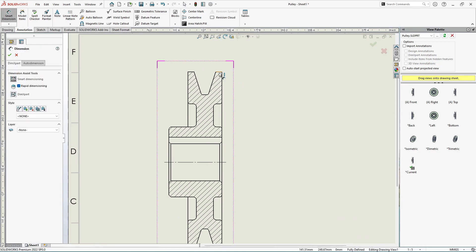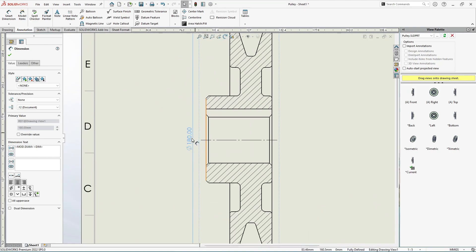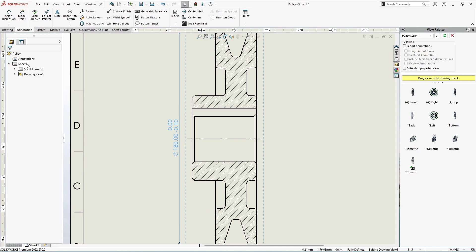Let's begin with the maximum diameter. Use Smart Dimension, select the top and bottom edges, and place the dimension. I want to add some tolerance — I don't want the design to exceed 180 mm diameter, but I'll give some negative tolerance to adjust for production processes. Select the dimension, go to Tolerance and Precision, change None to Bilateral, and specify the negative tolerance as minus 0.10 mm. Click OK.